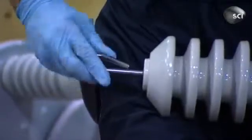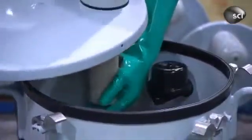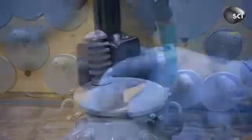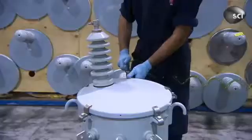A worker runs lead wire through the thermoplastic bushing and secures it in place. Next comes the high voltage connector. Finally, the tank cover is bolted shut. The transformation, so to speak, is finished.